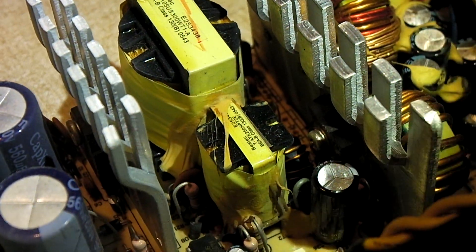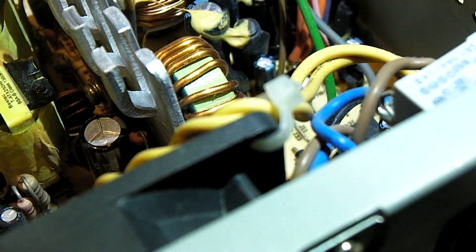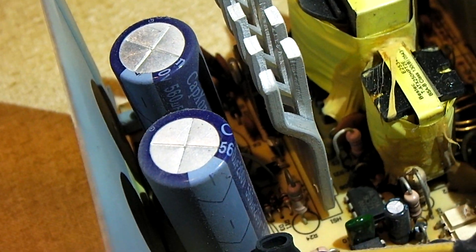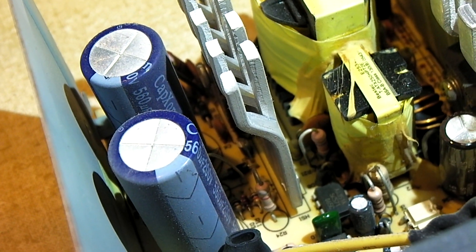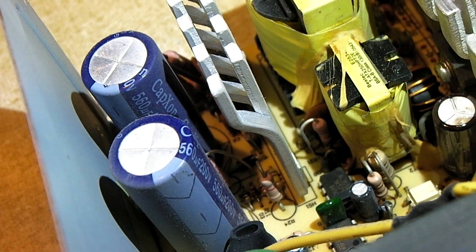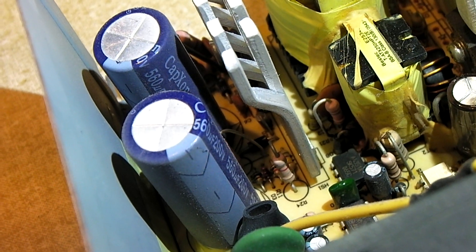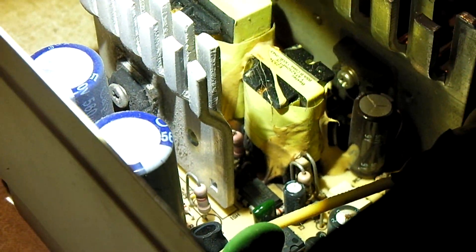I should mention: these power supplies, at least in the United States or North America, take in 120 volts and use a voltage doubler to step that up to a much higher voltage. Rectified AC — straight DC voltage rectified from 120 volts — I think it's about 170 volts. And in this old style of power supply, they utilize a voltage doubler circuit to get you about 340 volts DC, which then passes through the main switcher.